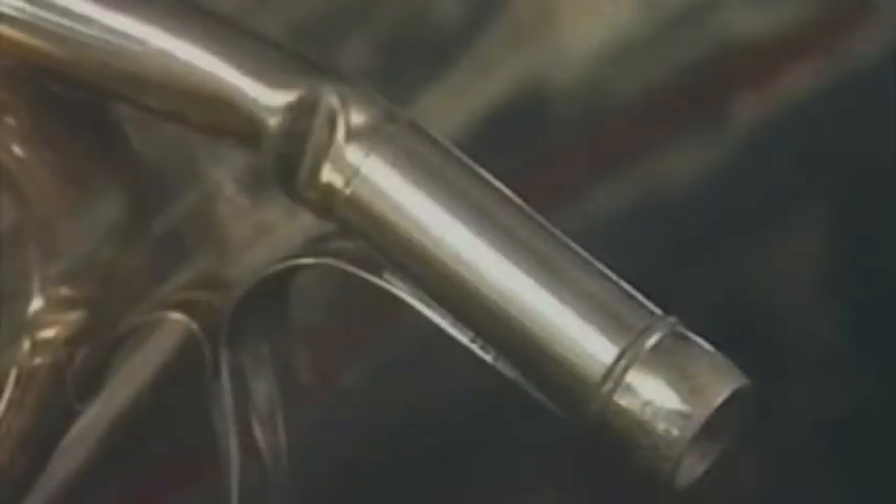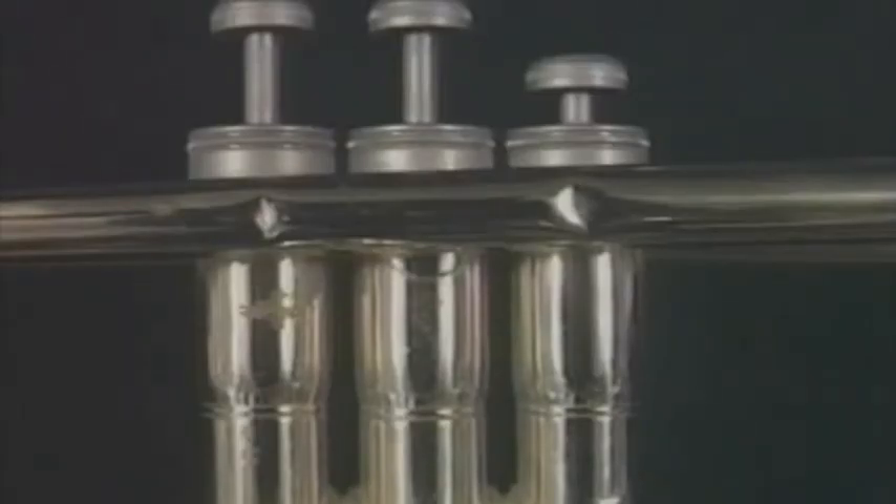The second most common problem with brass instruments is the denting or bending of brass tubing. Damage to the tubing of your instrument can drastically affect how it plays, how it looks, and can be expensive to repair. Dents restrict airflow and change the tuning of your instrument. Dents in valve casings and bent tubing can lock up valves. Dents in trombone slides can make playing very difficult. Dents affect the way an instrument looks.